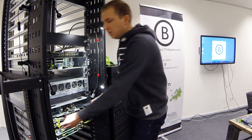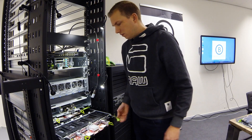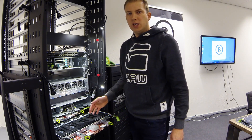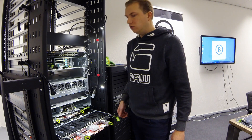This is the Facebook Lightning All-Flash JBOF. It has a PCIe switch on board and can connect up to 8 hosts to share NVMe SSD storage. This is the PCIe switch.